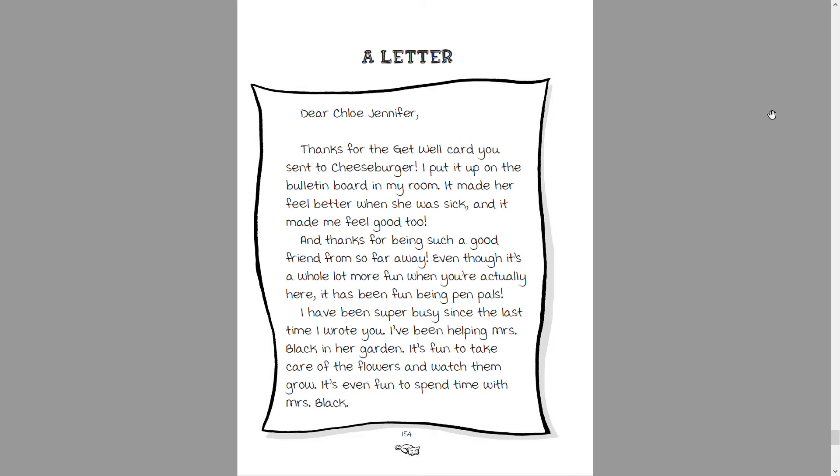A letter. Dear Chloe Jennifer, thanks for the get well card you sent to Cheeseburger. I put it up on the bulletin board in my room. It made her feel better when she was sick, and it made me feel good too. Thanks for being such a good friend from so far away. Even though it's a whole lot more fun when you're actually here, it has been fun being pen pals.